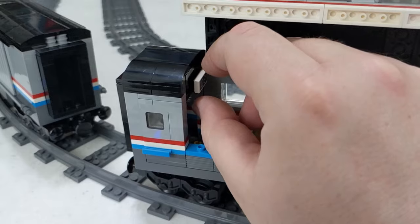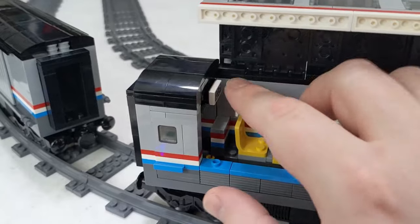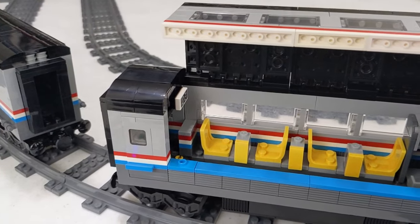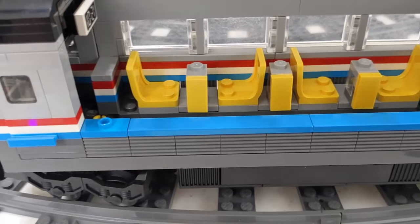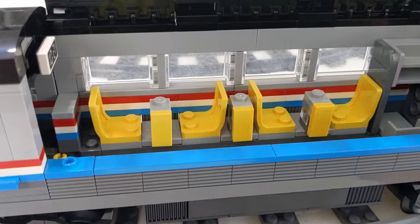These pieces would not stay even without any vibration or movement — they would just fall out because they slot in there. But the doors take care of that. They are all designed exactly the same — this is from the instructions. There's only one car in the instructions; I just built it three times.